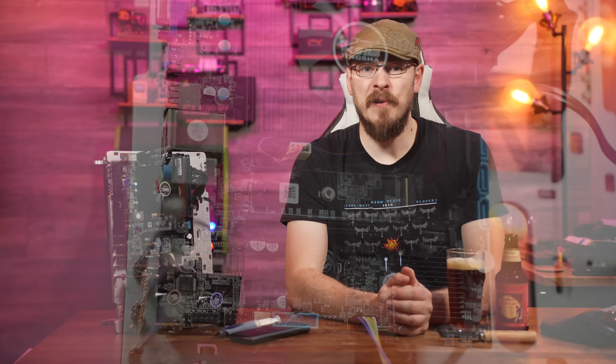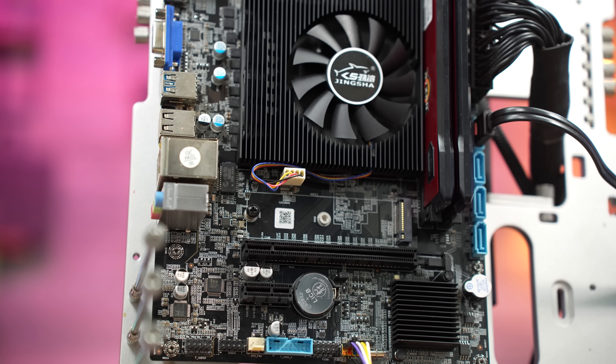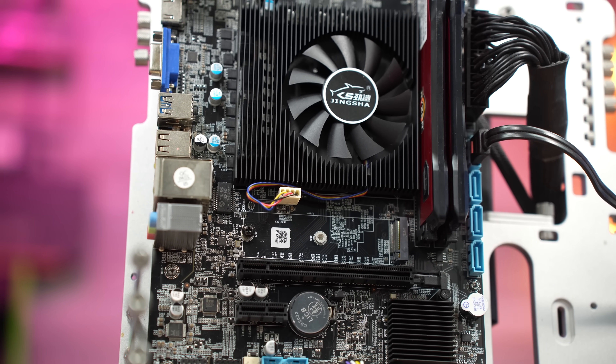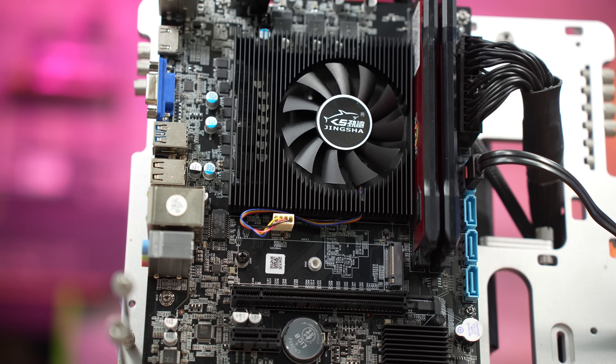For that price, we're looking at a micro ATX motherboard loaded with an Intel Core i7-6700HQ and an included heatsink. The 6700HQ is a 6th generation Skylake Intel mobile CPU, featuring 4 cores and 8 threads, with a turbo boost of up to 3.5GHz, all with a TDP of just 45W.